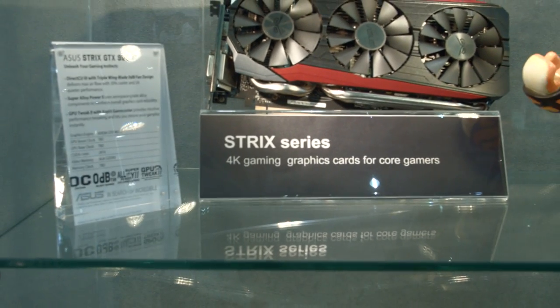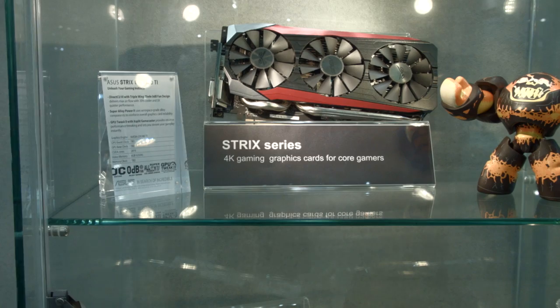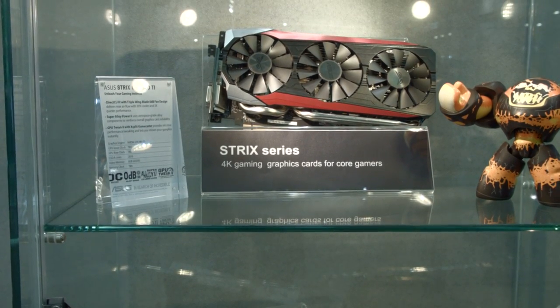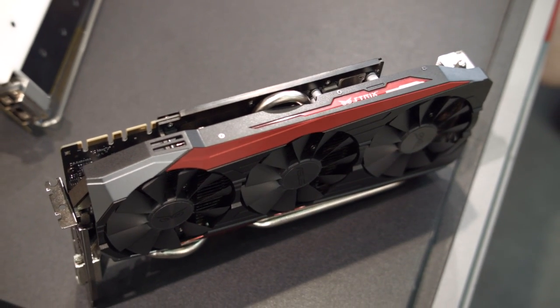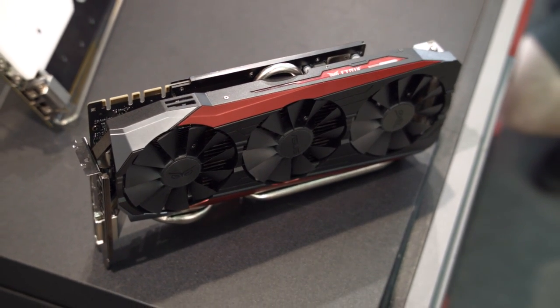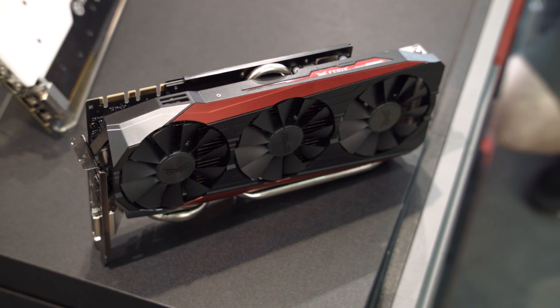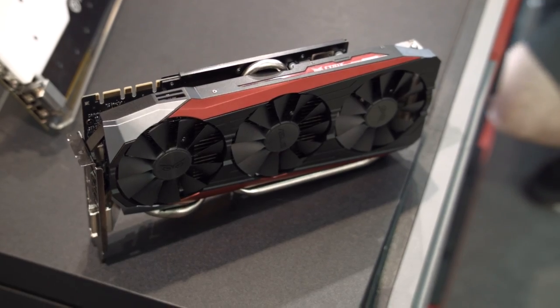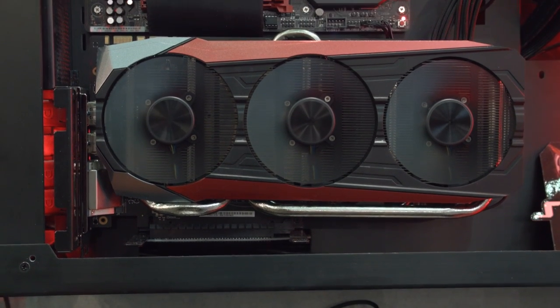In terms of performance, there's some interesting stuff going on here. Their overclocking software was open, so I was able to figure out their temps and everything, and they said it's okay to talk about it. In OC mode they're running at 1247 on the core clock. In gaming mode they're running at 1228, and in silent mode they're also running at 1228. The reason why the difference between gaming and silent mode is nothing is because in silent mode your fans run a little bit slower and your temperature will be a little bit higher, but the performance should be more or less the same. Their memory is running at an unsurprising 7010 MHz.